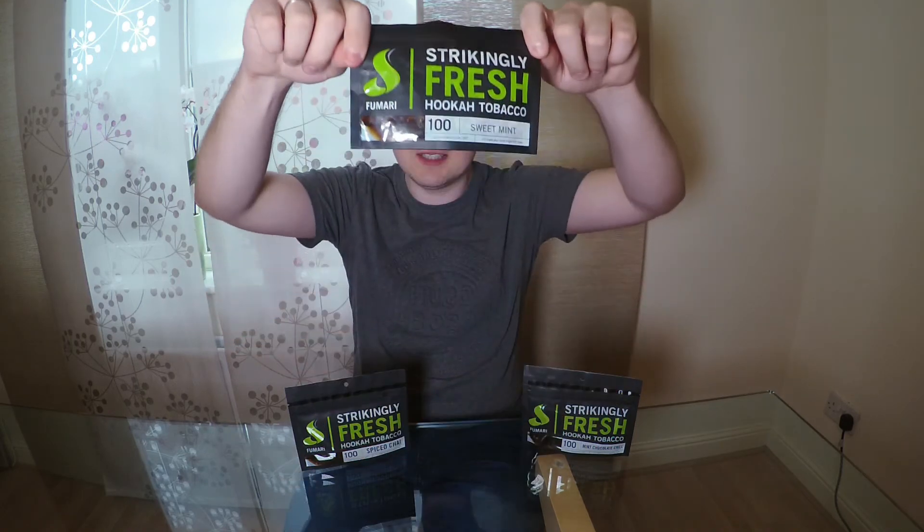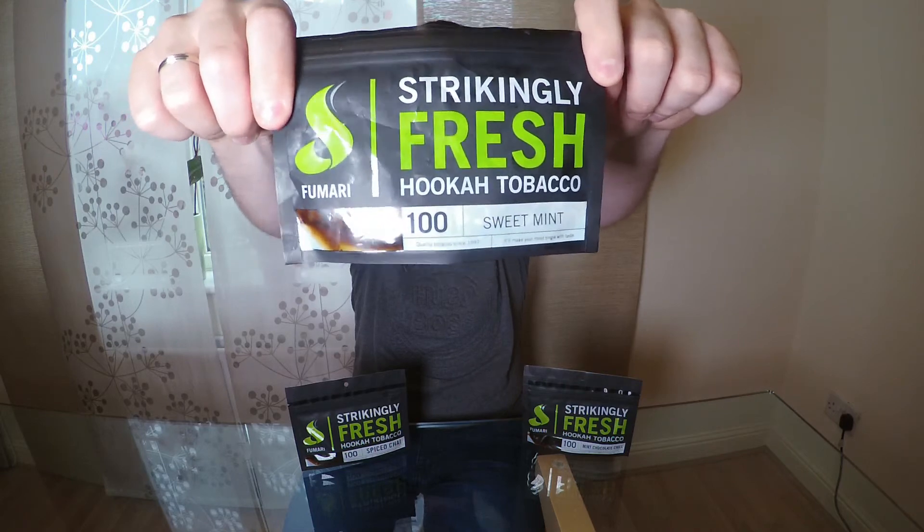I hope that when you smoke and try these flavors from Fumari, you really enjoy them. Thank you very much for watching this video. The next video will be a Sweet Mint smoke session, so I hope we see each other next week. Take care guys, bye!